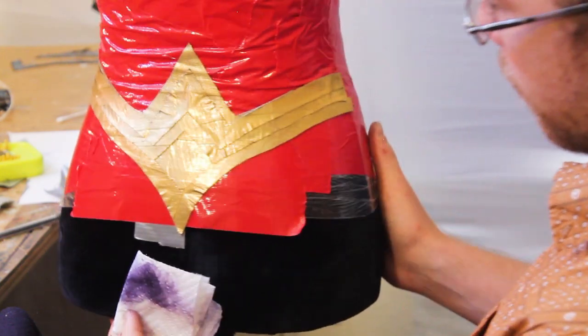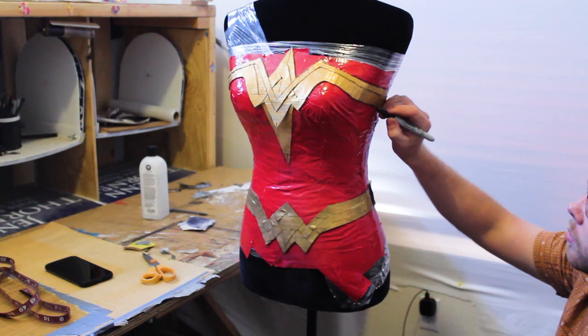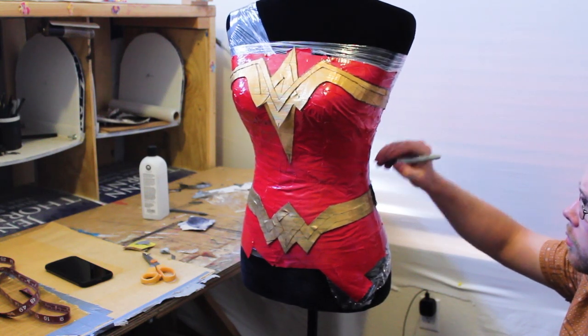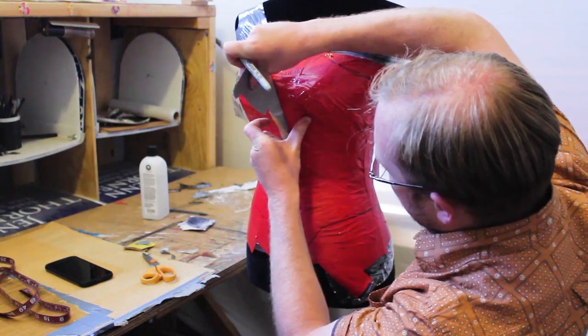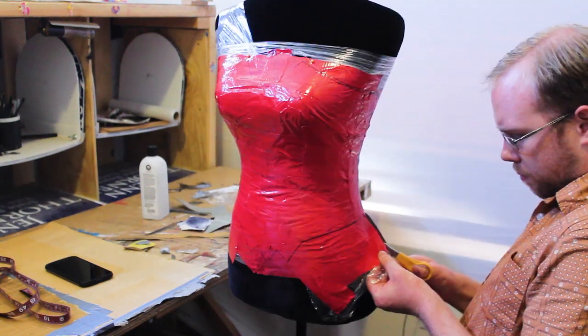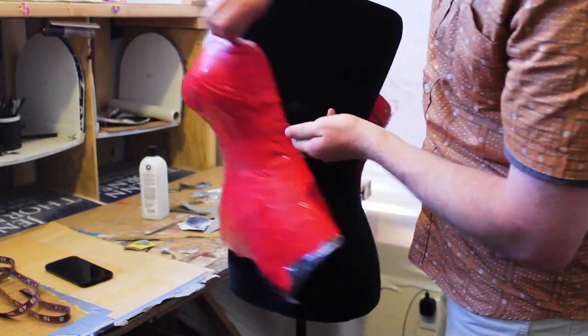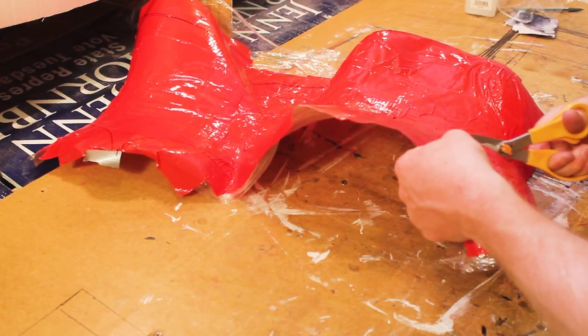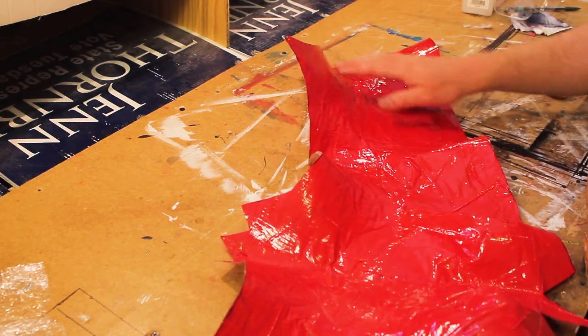Now that I've got everything where I want it, I'm going to trace the outline of the gold pieces — this is going to be our cut line so I know exactly where to cut the red part. Then I'm going to take the gold parts back off the red and cut up the side seam so we can take the red part off the form. Now that I've got it off the form, I'm going to trim off all the extra stuff I don't need.